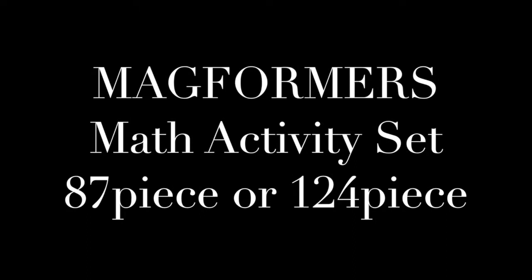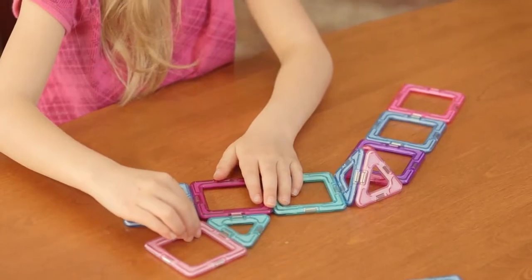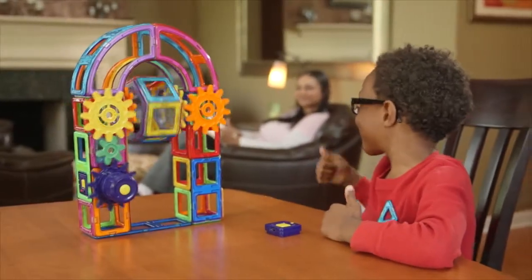Do you know a fun and imaginative way to activate your kids' imagination through playing? Wouldn't it be awesome if your child can get ahead of his or her peers in terms of brain development? Hi, this is Pamela and I have something really cool to show you today.